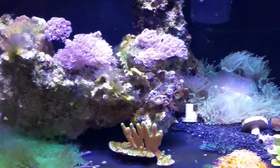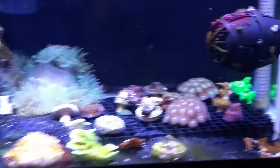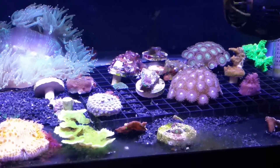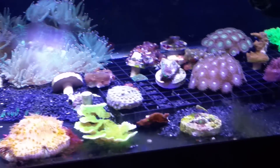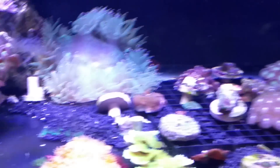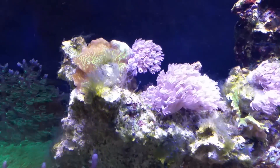Hey guys, welcome back. Today I'm doing a little update on the frag tank — this is my 30-gallon 48-inch frag tank. I've got plenty of videos on it if you haven't seen it before. It's not going to be an exciting update unfortunately. I've kind of put this tank on the back burner — it had a lot of algae build up that started a little while ago, and I've got most of it taken care of but there's still a lot to go.